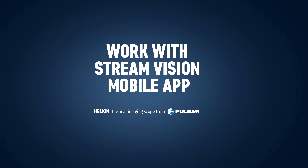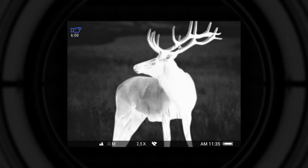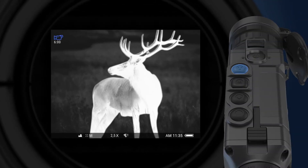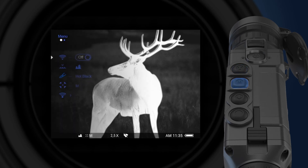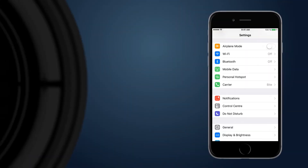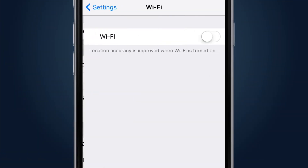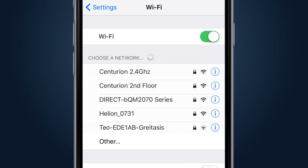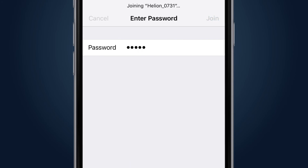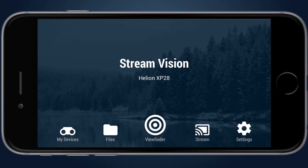Working with the StreamVision app. To start working with the StreamVision application, activate the Wi-Fi in the unit. This can be performed in two ways: press and hold the navigation up button until the Wi-Fi icon under the screen turns active, or enter the main menu and activate the Wi-Fi in the Wi-Fi activation settings. In your smartphone, go to the Wi-Fi settings and select the network with the name Helion. The last four numbers in the network name are the same as in the serial number of the connected unit. The smartphone will ask for a password; by default, the unit's password is 12345, but it can be changed in the settings of the unit.